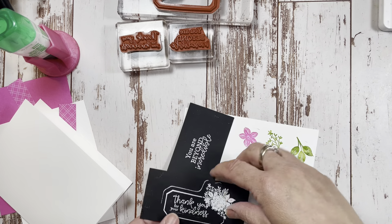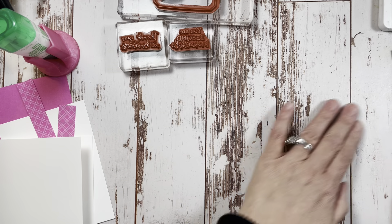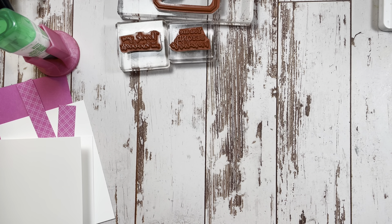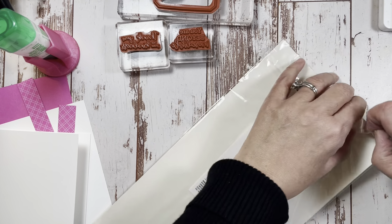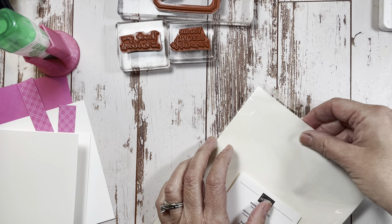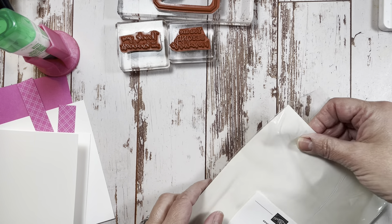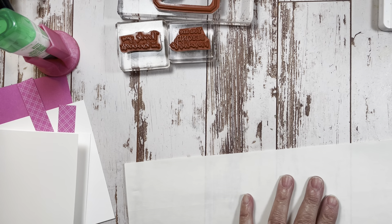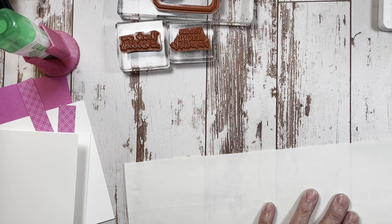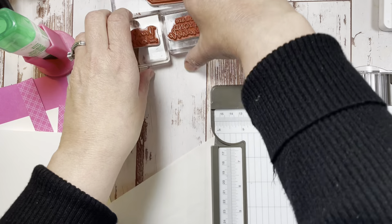These are the parts that we're going to be die cutting. Now I'm going to show you something I haven't ever done on a Facebook live, and that is use adhesive sheets. I've never used them before, but a lace die that is very intricate is a good place to start. This is a 12-inch-long sheet and we are going to have to cut that down to four by five and a quarter.